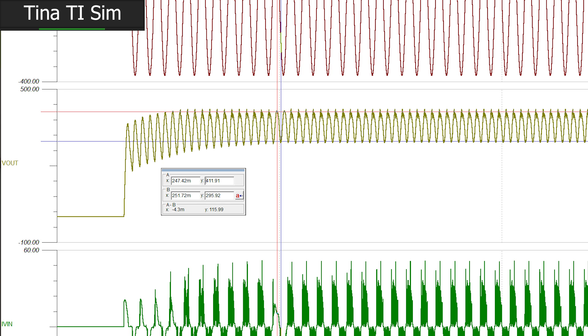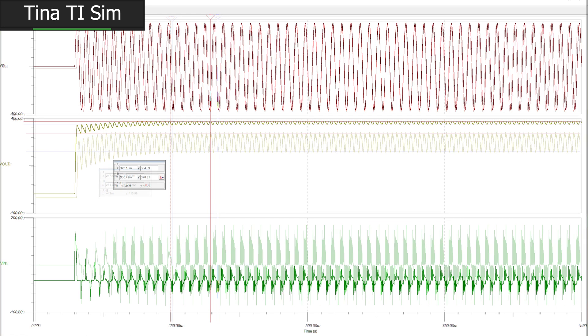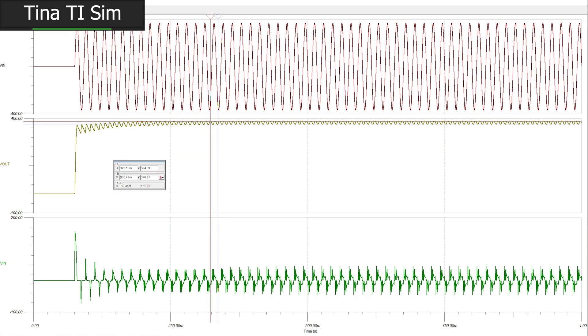This means that either our simulation is not running correctly, the calculations we did are incorrect, or we didn't understand how the PFC controller will truly operate while performing its function. That's something I'll need to look into. In the meantime, let's find a quantity of output capacitance that would be acceptable according to the simulation, so we can use that number in our paper calculations to know if we've corrected the discrepancy. That new output capacitance value is found to be 560 microfarads.